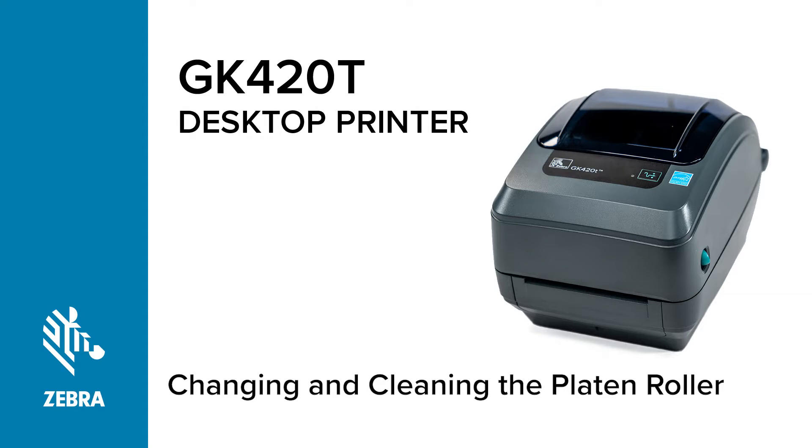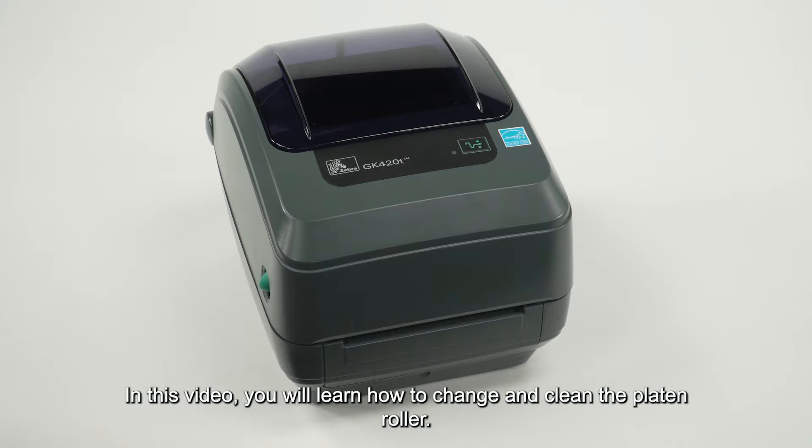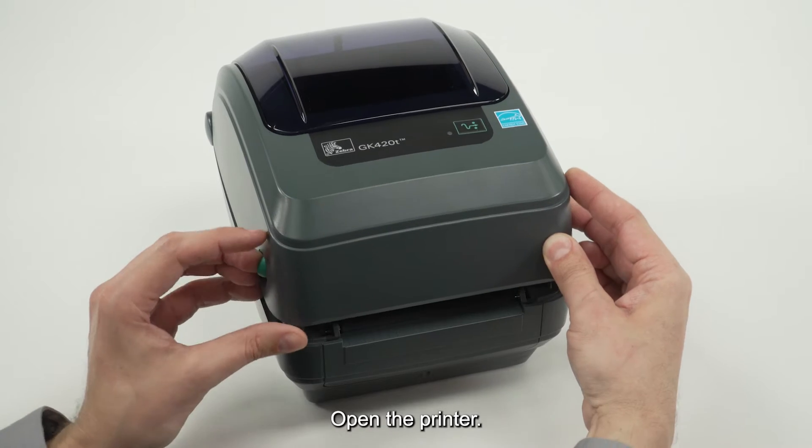Changing and cleaning the platen roller. In this video, you will learn how to change and clean the platen roller. Open the printer.